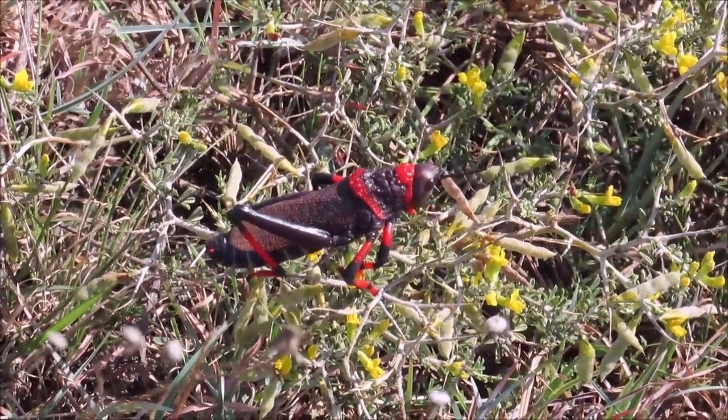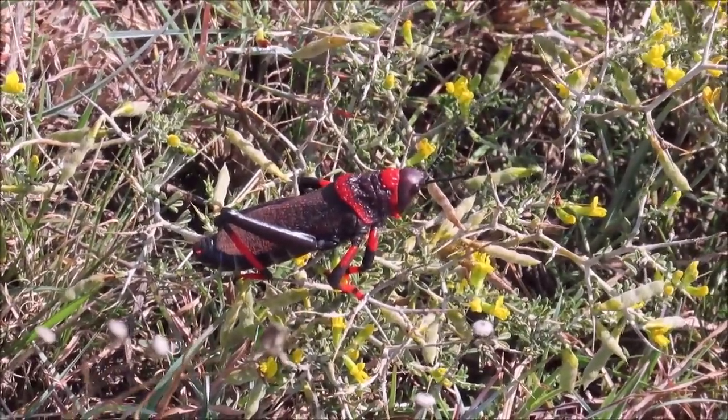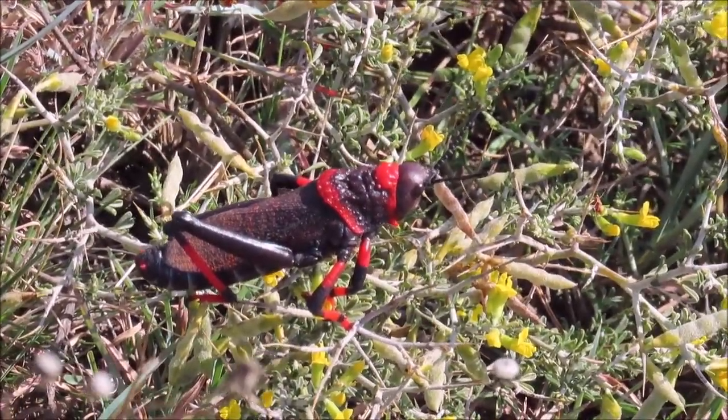They get their name 'foam' from their ability to produce a toxic foam from their thoracic gland. This foam is toxic to dogs if they swallow the grasshopper.